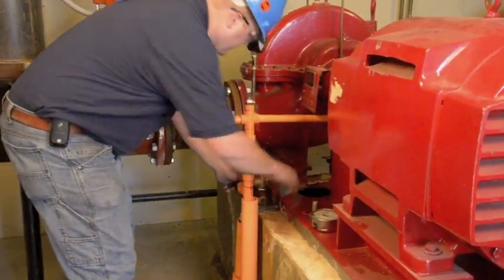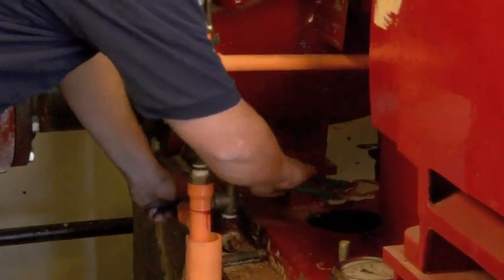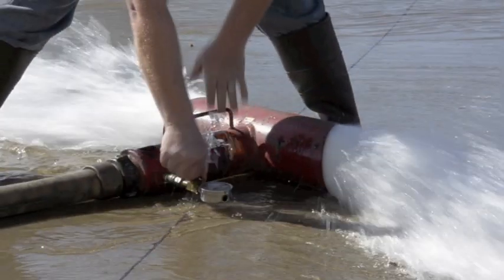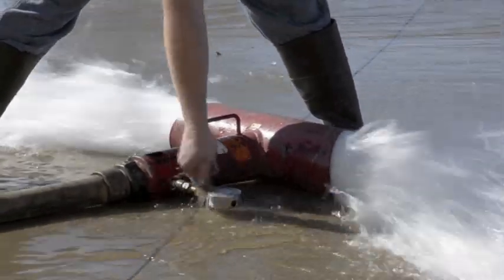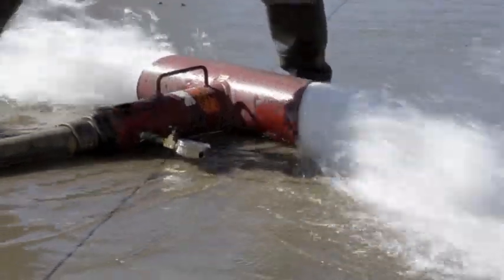The circulation relief valve should be set to open at the pump rated pressure during no flow or churn conditions. Pump suction and discharge pressures are then documented from the calibrated gauges to confirm the pump manufacturer's rating and to produce the most accurate pump curve possible.